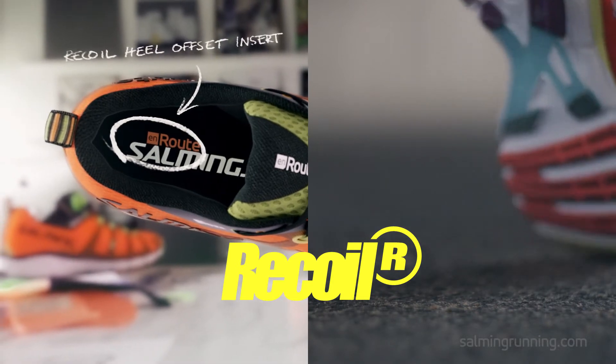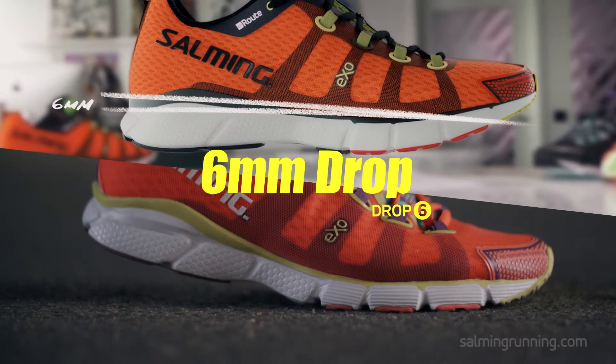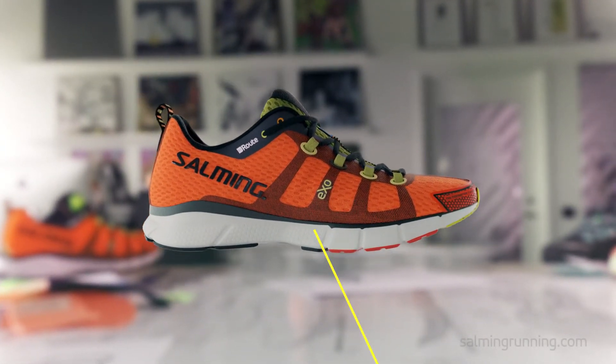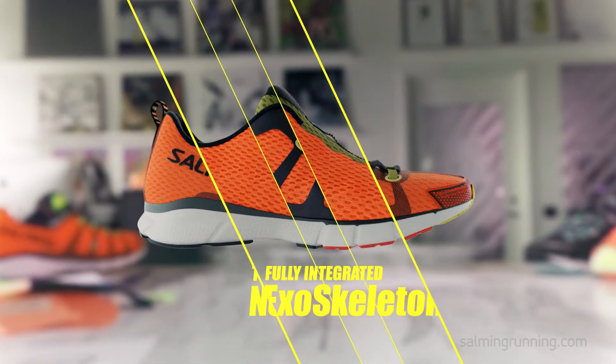On Route delivers the perfect mix of shock absorption and a highly responsive, light feel, with a comfortable six-millimeter drop that doesn't interfere with your running form. It all comes together with the wraparound design, a three-layer sandwich construction, the big air hole mesh, and the Salming exoskeleton, all covered by a thin net mesh.